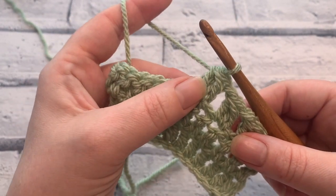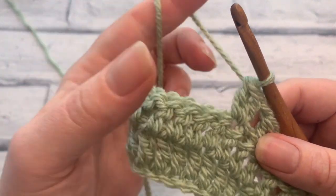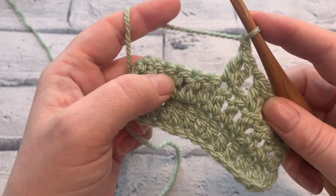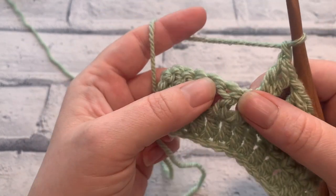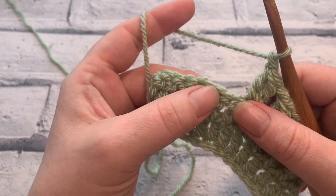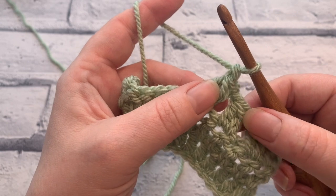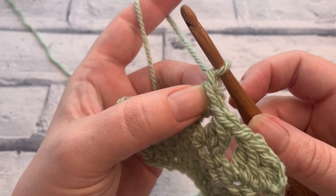The two double crochet cluster is a little bit more rare compared to the more commonly used three double crochet cluster. I'm going to pop a link in the description box below so that you can check out the three double crochet cluster. But like all cluster stitches, they're always worked into the same stitch — unlike when you're working a two double crochet together, where you work into one stitch and then into the next one to decrease the stitch count. With the cluster stitches, you're not making them so that they increase the stitch count because there's still just one stitch at the top.